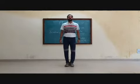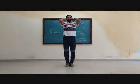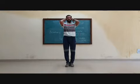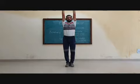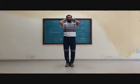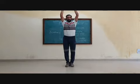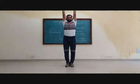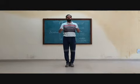Ready? Yes. 1, 2, 3, 4, 5, 6, 7, 8. 8, 7, 6, 5, 4, 3, 2, 1.